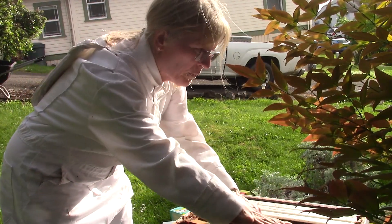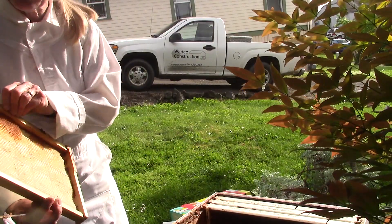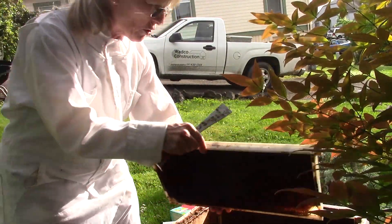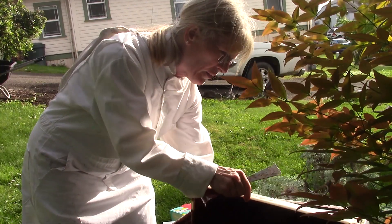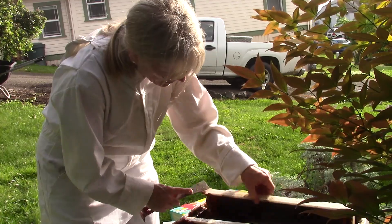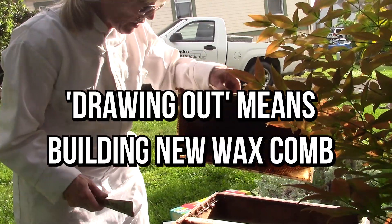Here's a wood frame that has nothing drawn out — just a little bit right there. They look just fine. They're kind of dark, but they're all drawn out. That just means less work for the bees — they don't have to spend any time drawing them out. They can just get busy loading them up with honey and pollen.